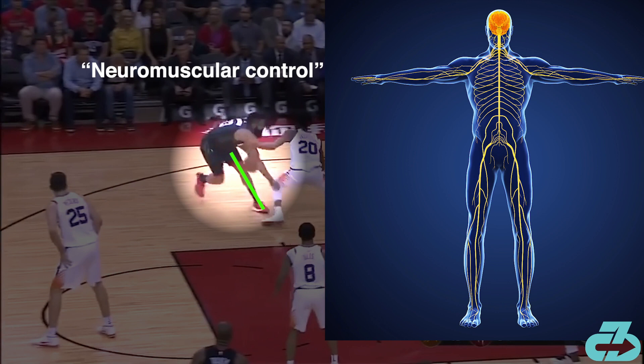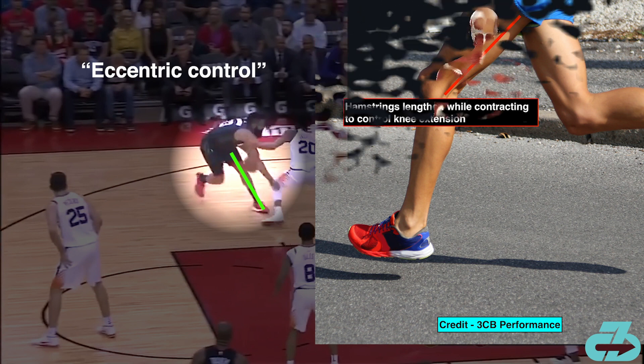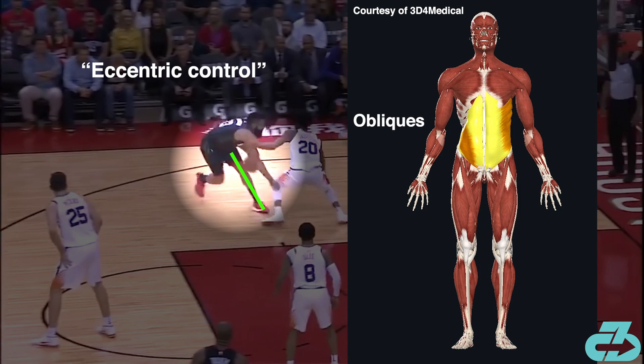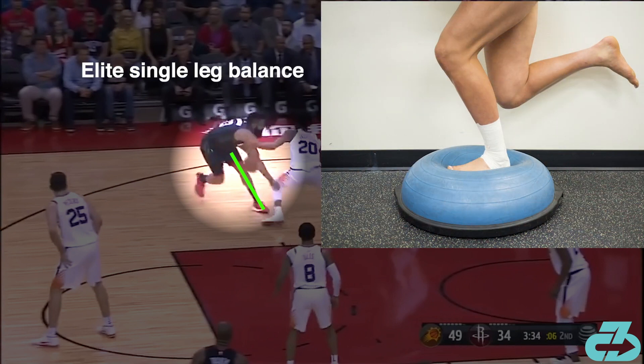Additionally, Harden displays a tremendous amount of what's termed eccentric control of the muscles. This is when muscles stretch out and come under tension to control the movement. In this case, the entire posterior chain of Harden's left leg, lumbar extensors, and his obliques are under a high eccentric load to keep him from falling forward. Lastly, Harden displays an incredible level of single leg stance balance.